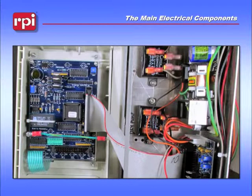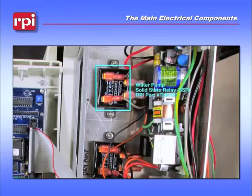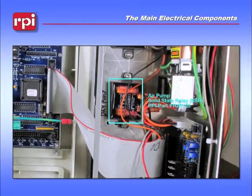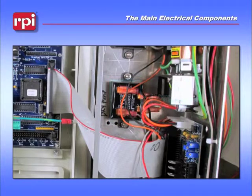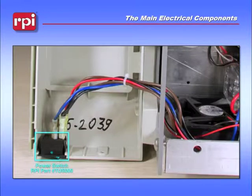Moving over to the right inside the cabinet, on the top, is your solid state relay for your water pump. Just below that is the solid state relay for your dry pump or air compressor. Moving over to the bottom of the plastic portion is your power switch.